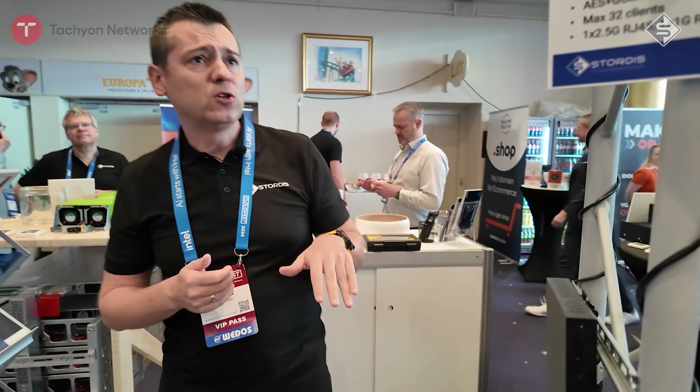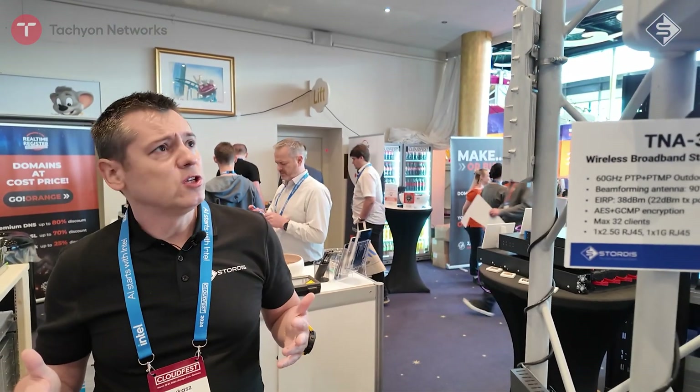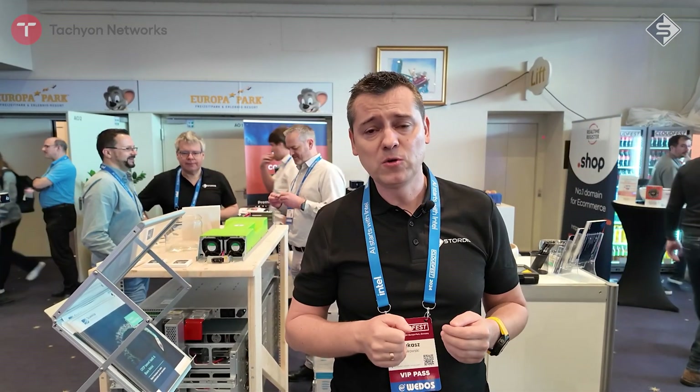There will definitely be more models coming. If you are familiar with this kind of technology, I believe it is a great option and a great alternative. The people behind Tachyon Networks are really putting their heart into it — they are veterans in the industry and doing really cool things. It's really exciting. Thank you and looking forward to sharing more news with you!